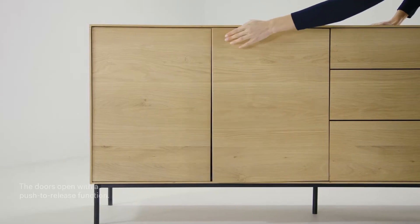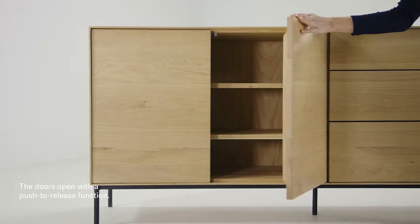How to adjust your sideboard's doors. The doors open with a push-to-release function.